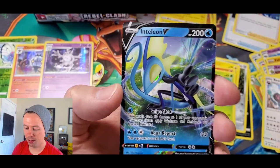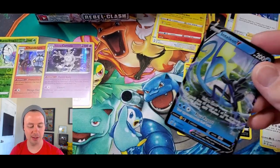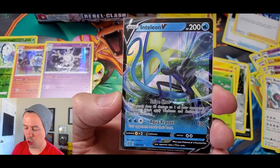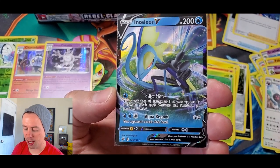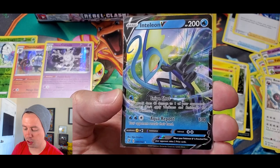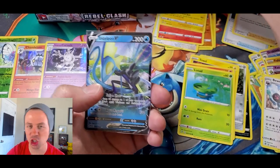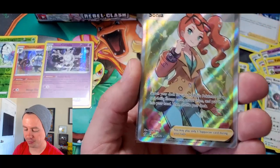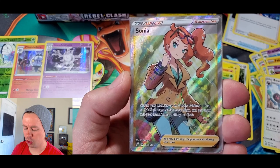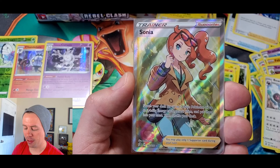There we go, that's how I should do it — zoom in close. 200 HP, Snipeshot does 40 damage to one of your opponent's Pokemon, and Aqua Report does 130 — your opponent reveals their hand. While we have it in super zoom mode, let's look at Sonia: search your deck for up to two basic Pokemon or up to two basic energy cards, reveal them, put them in your hand, then shuffle your deck.